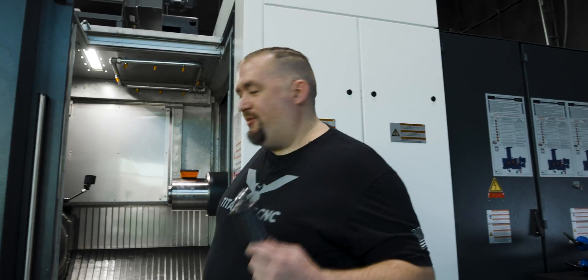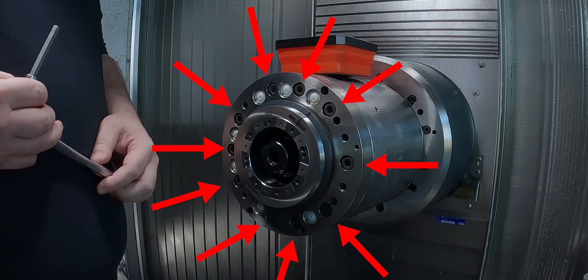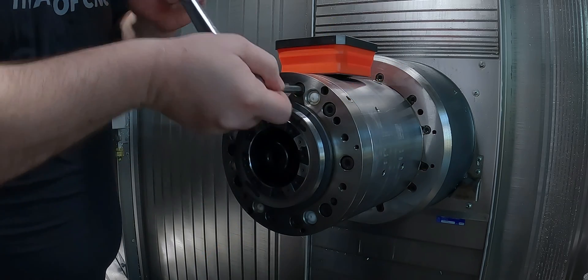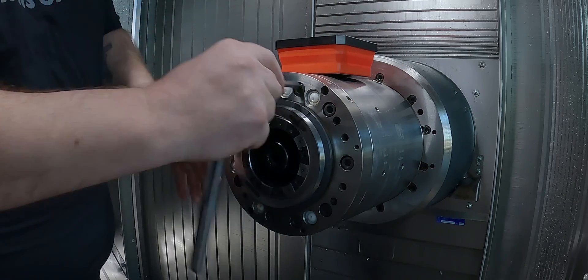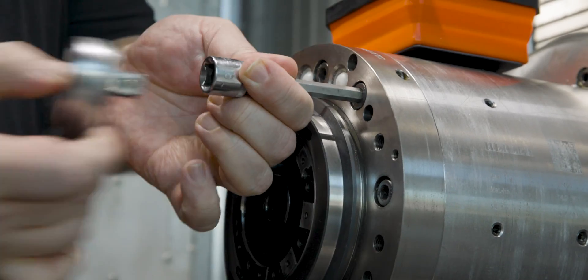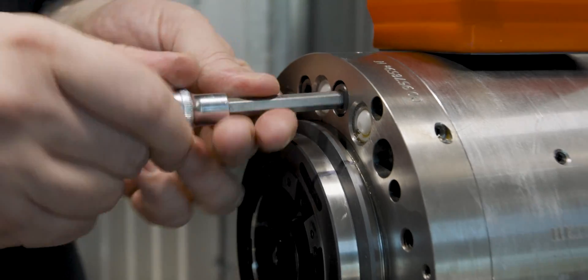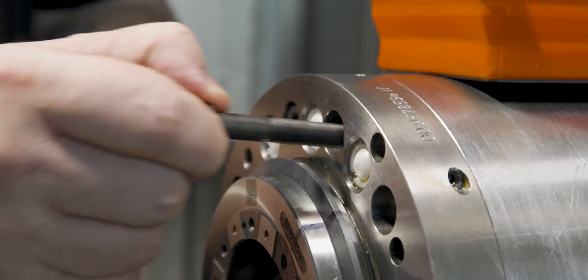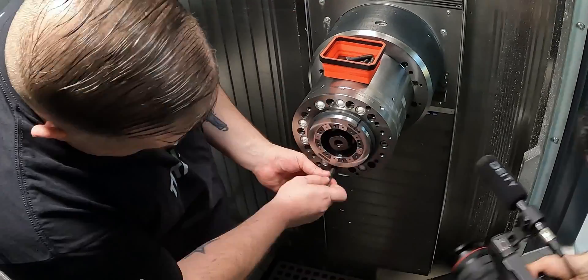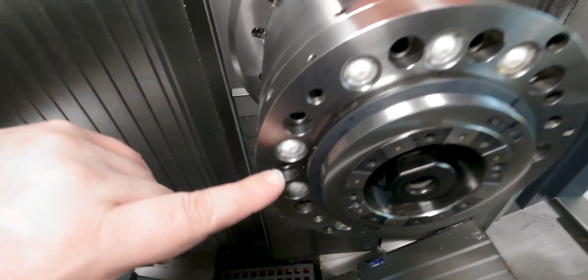Step 2: ratchet and slide hammer. We're going to bust these 10 bolts loose. All right, so you can see we got all 10 of our bolts loose.